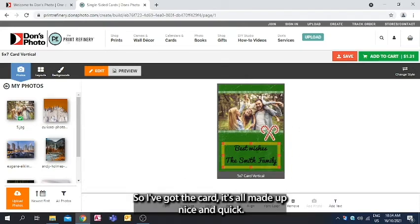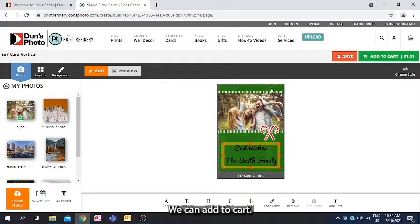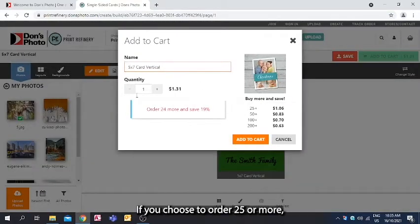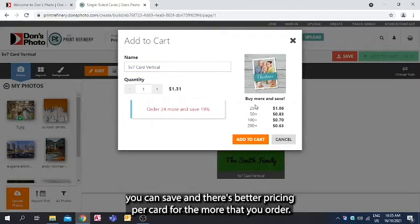The card is all made up nice and quick. We can add to cart, and this is where you can choose your quantity. If you choose to order 25 or more you can save — there's better pricing per card the more that you order.